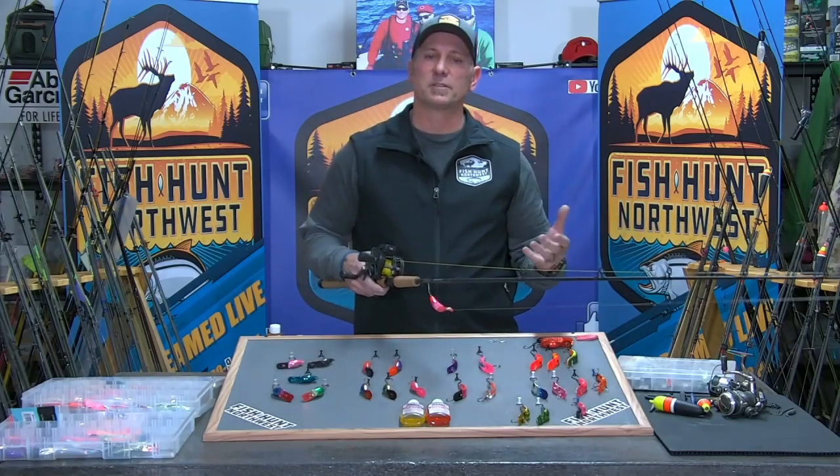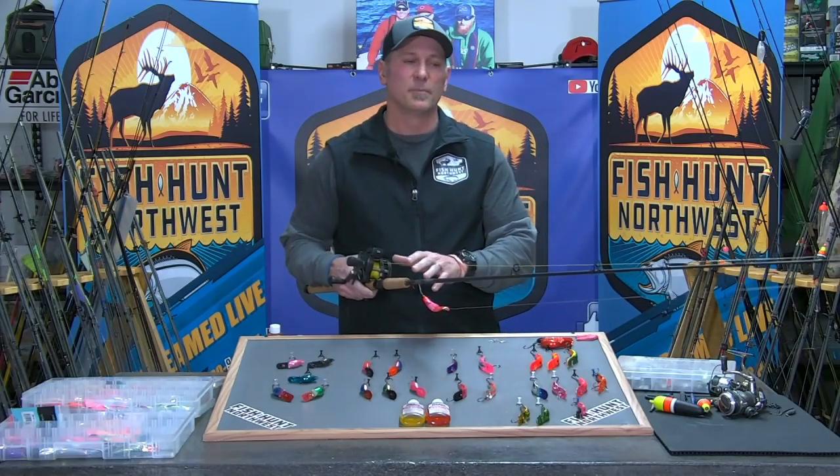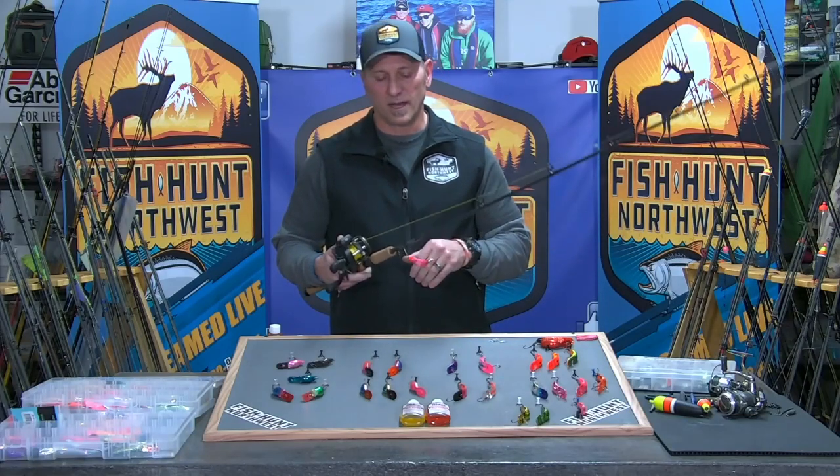A seven-and-a-half foot one-piece will get it done all day long. If you predominantly fish later in the season and want something beefier, you'll find rods in that eight to twenty pound range, but I can assure you these nice little six-to-fifteen pound rods get it done time and time again.